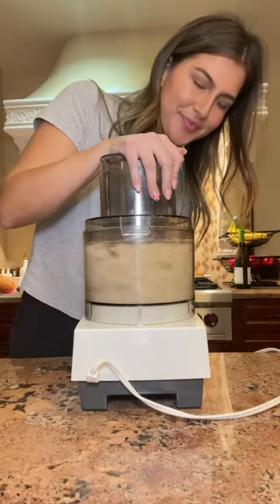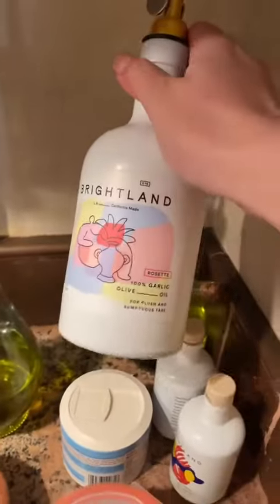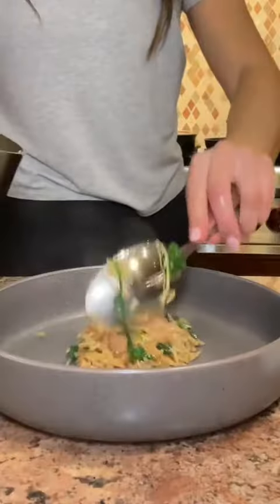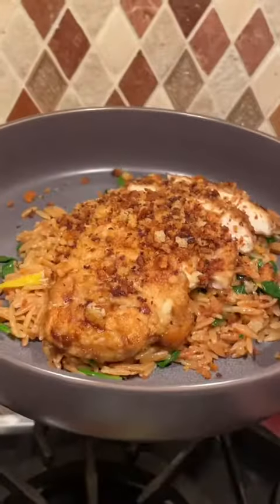This dish definitely needed some textural element, so I thought it'd be fine to top it with some garlic breadcrumbs, but I didn't have garlic. So I had to resort to garlic powder and garlic oil — toasted up those breadcrumbs in that oil and then added some garlic powder. Sadly, you just can't beat fresh garlic. I plated the orzo, topped it with that chicken and those garlic breadcrumbs, and it was delicious.